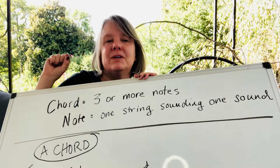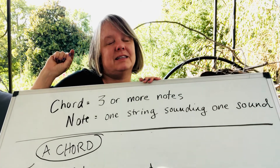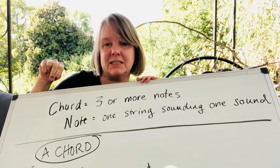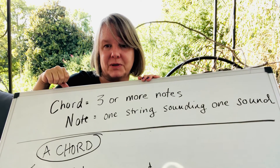I'm going to show you the D chord and the E chord, and I'm not going to go into as much detail, but I'll show you how to strum those two.